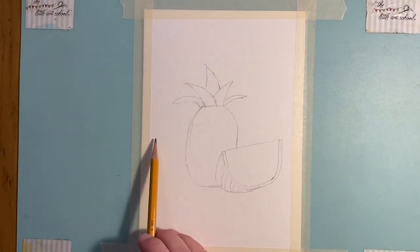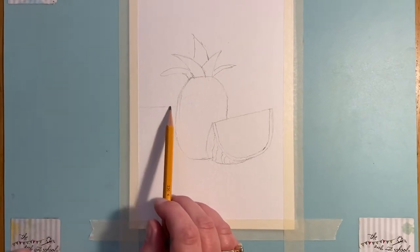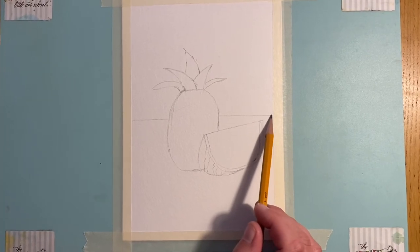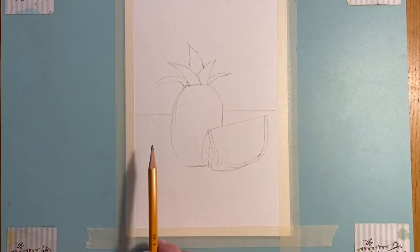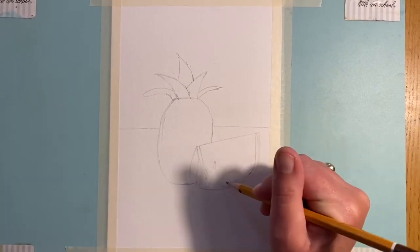I'm going to pop a horizon line in here because I want this idea of a sort of tropical setting, with a sun there in the background. I'm going to put my sunshine there, and then I'm going to put some pips here - just some little pips in the watermelon.